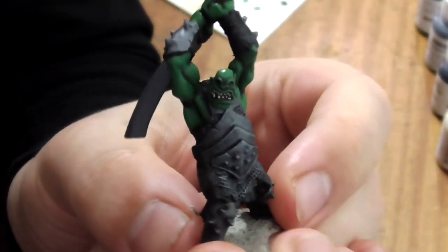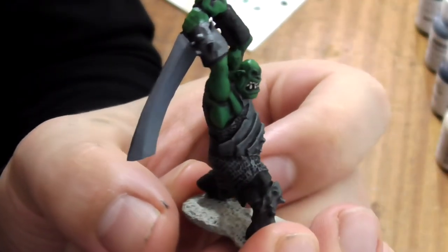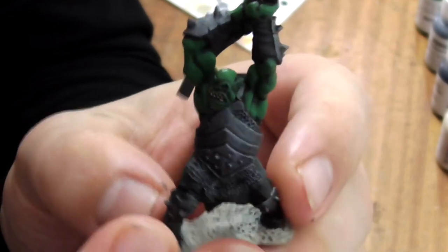All finished with just four colours. Don't forget to like and subscribe and we'll see you next time.